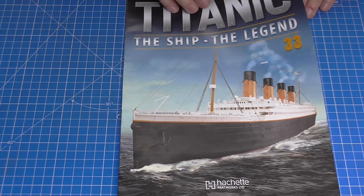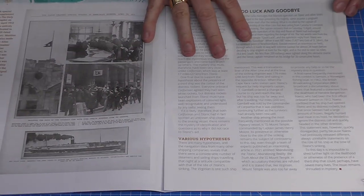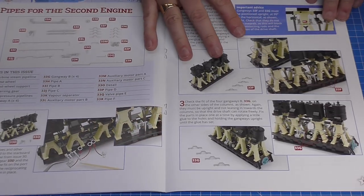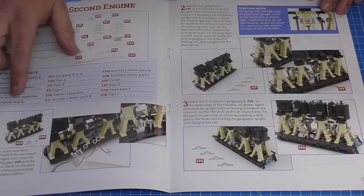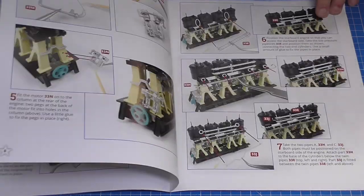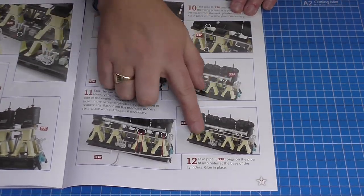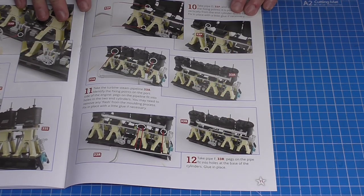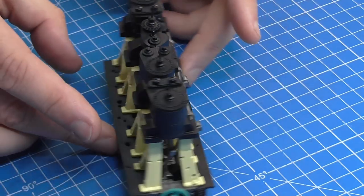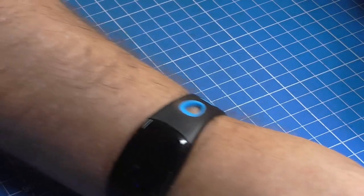Here's the stage 33 magazine. I'll give you a quick flick through - you do get the magazines with this one, so every stage has its own magazine. We are putting some more details on the engine here, which is the other engine we're working on now. By the end of it, it's going to look just like that. These are the engines we're going to be adding lots of detail to.